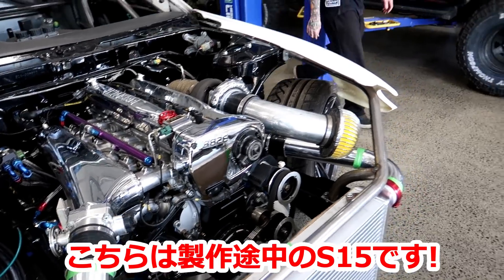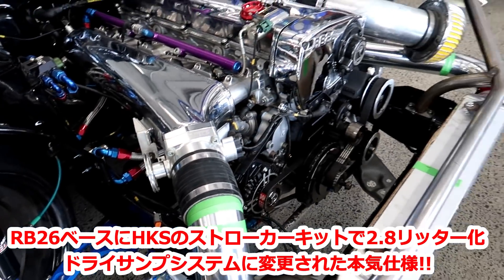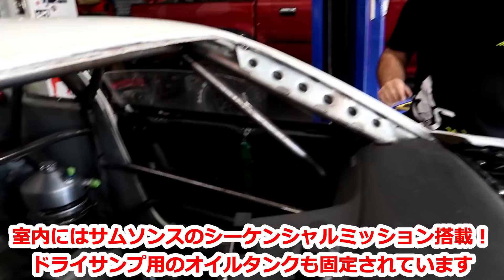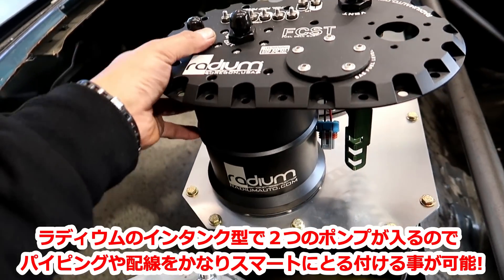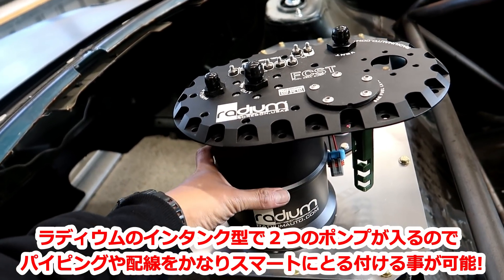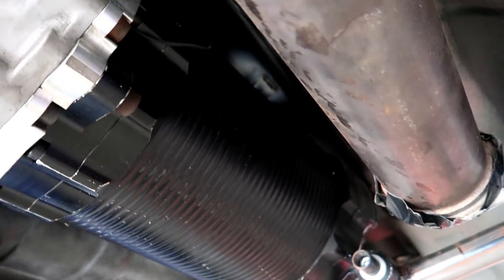Does this have an RB26? With an HKS 2.8mm stroke — 2.8mm? Yes, there's an HKS stroke kit. There's a VKM as well. There's an open offset. Nice. High-end parts too. And a sequential gearbox? Yes, a sequential gearbox.